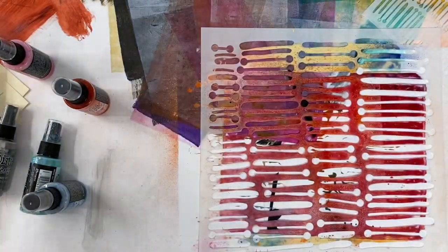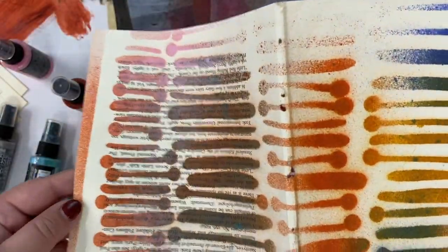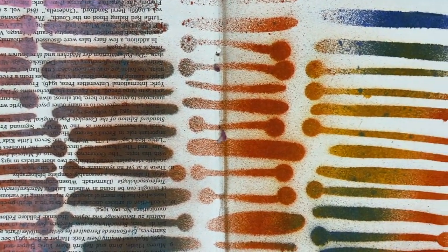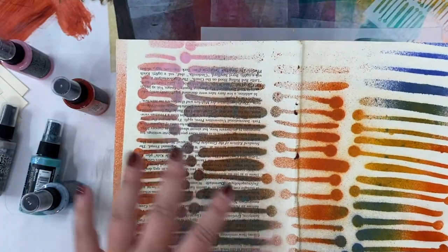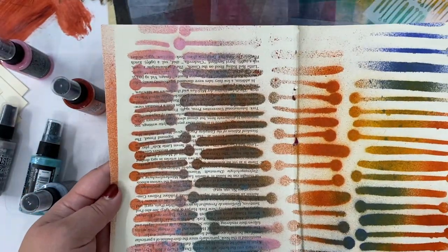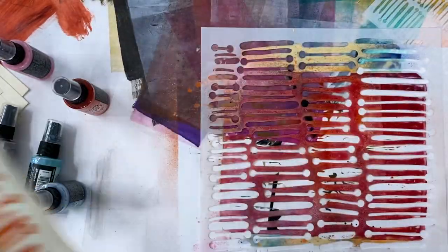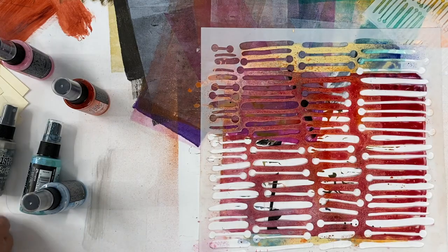You can see it a little more pronounced when you look at the one where we sprayed directly. These colors seem a little softer, and these seem a little more intense. Now, you can keep them totally separate — I, of course, like to mix them all together because that's the way I roll.